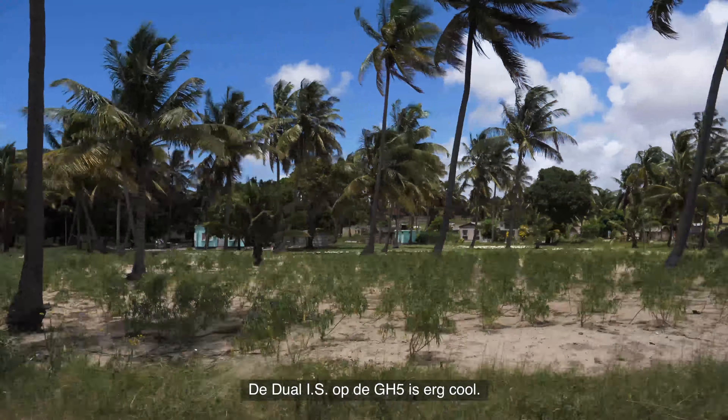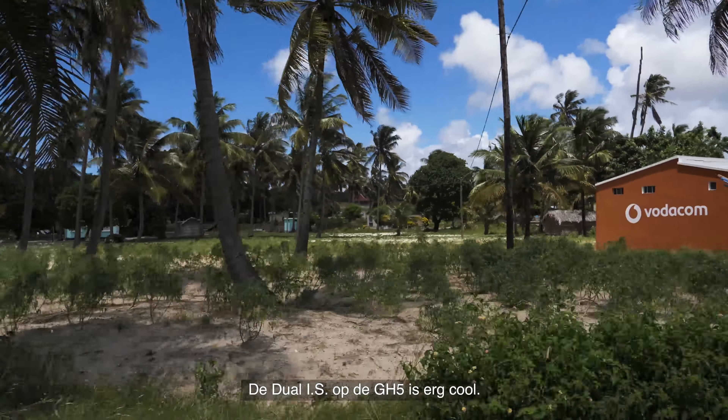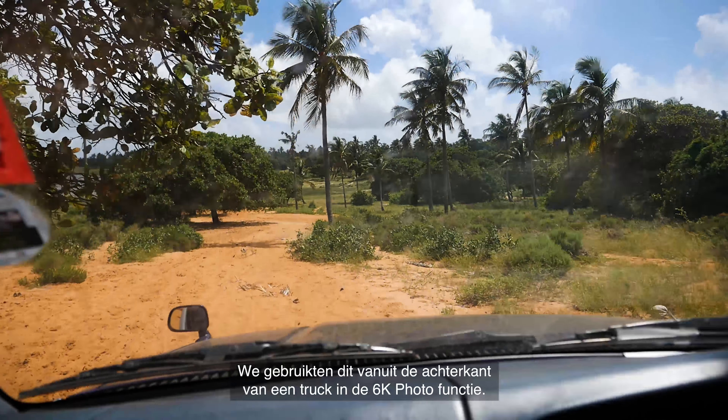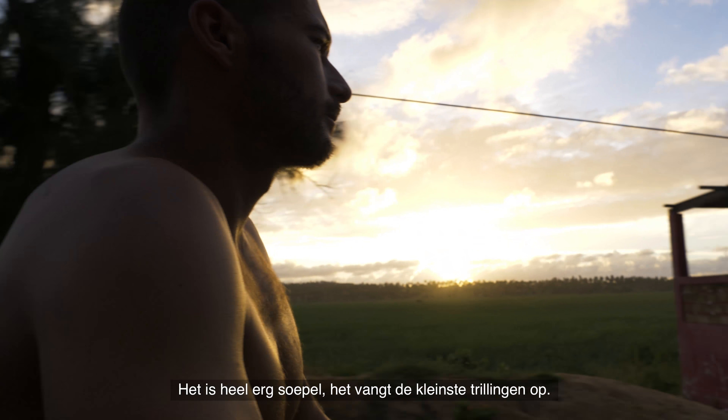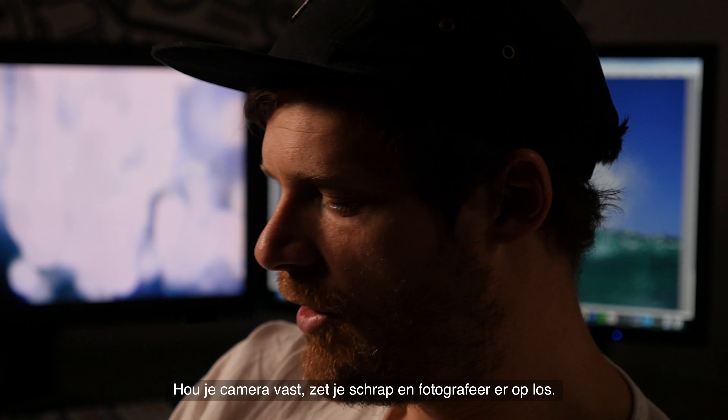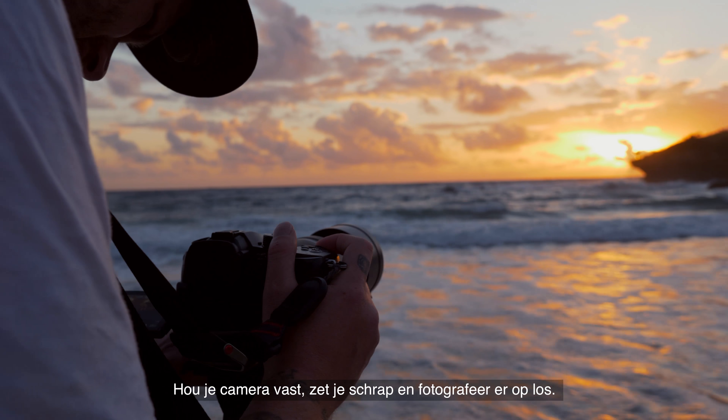The Dual IS on the GH5 is really, really cool. We were using it from the back of the truck and I was shooting in the 6K photo mode. It's silky smooth, it gets rid of all little micro vibrations. Hand hold the camera, lock your elbows in and shoot away.